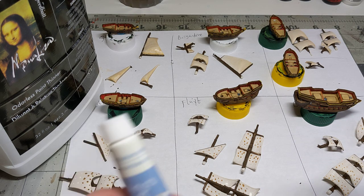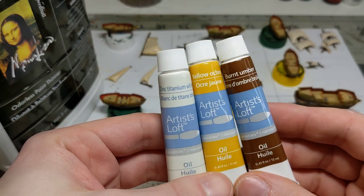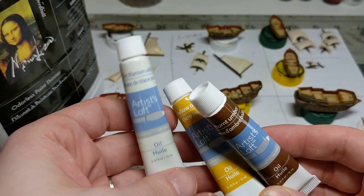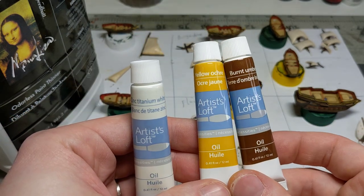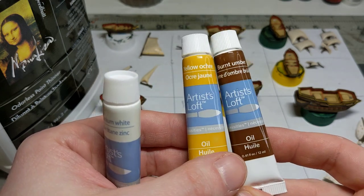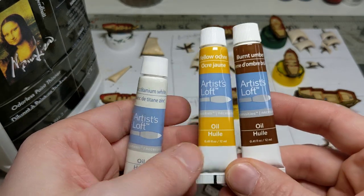I've gone ahead and just used some very basic oil paints. These are cheap oil paints from Michael's. I've gone with zinc titanium white — it's an ever so slight off-white — and then a mix of yellow ochre and burnt umber. This is kind of your basic yellowy tan and your basic brown color. You can find it pretty much in any craft store. These tubes are pretty cheap; I have a big bundle pack for not that much money.